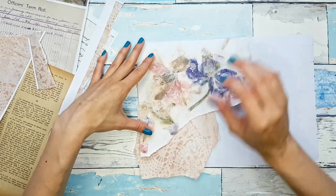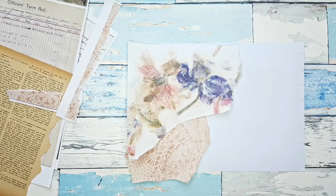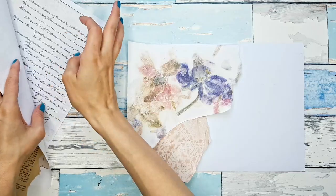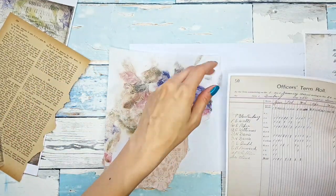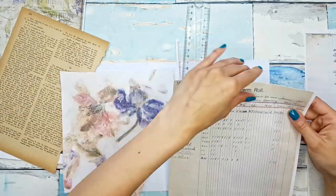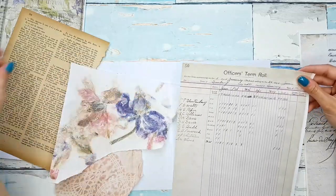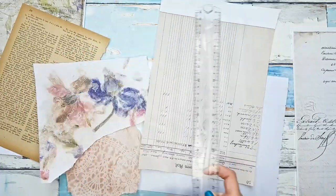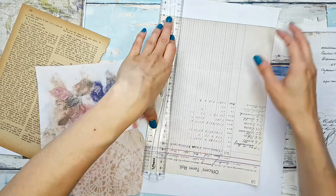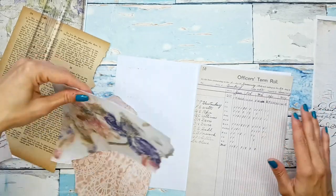First I'm just choosing the bigger pieces and then I'll go in and add some smaller pieces as well. I'm definitely going to want some of this text paper, but maybe first I could use some of this pretty ledger paper on the other side. I'm actually not sure if this was Rachel's original idea — I don't remember — but she has so many absolutely fantastic ideas. If you're not subscribed to her channel yet, I will link it below as well.